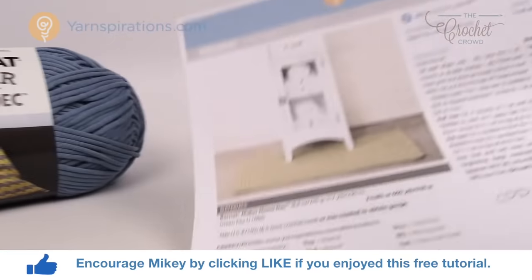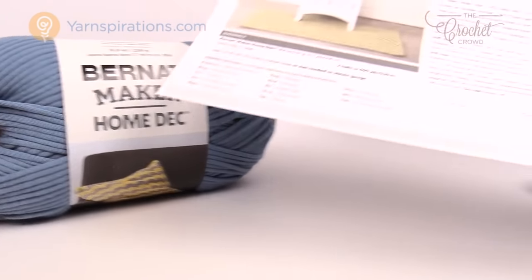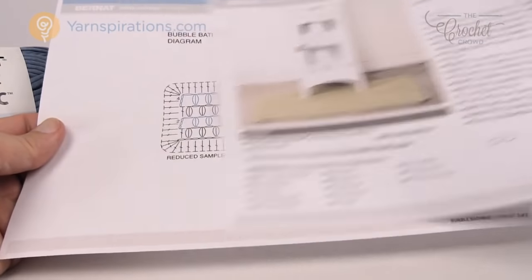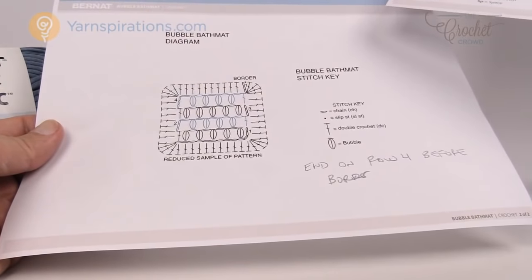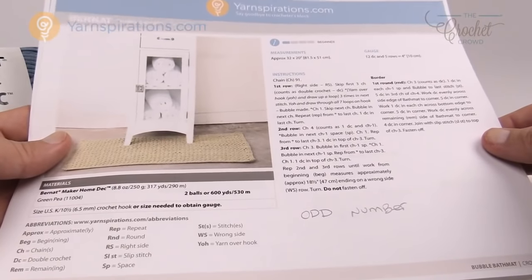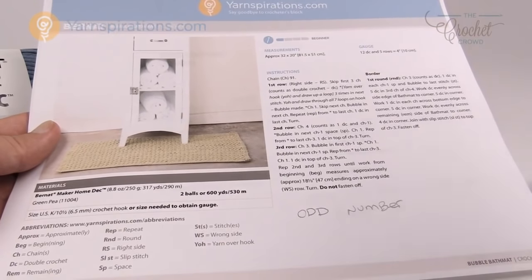In today's project we're going to need the brand new yarn called Bernat Maker Home Deck, and you're gonna need a total of two balls. I've done a mini sample just to show you, and for those that love diagrams there is a diagram available. I'm gonna teach you how to change the sizes if you wish to customize this, and without further ado let's dive into this pattern a little bit more.